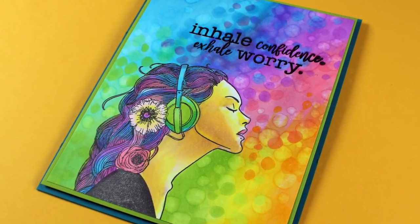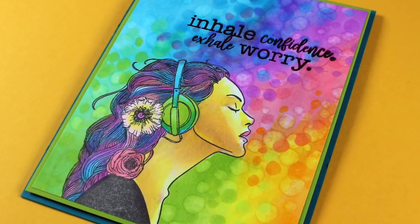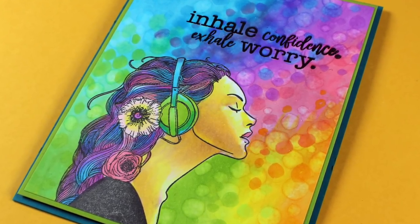Hi there, I'm Sandy Allnock, artist and paper crafter here on YouTube. I'm going to do a little bit of inspired coloring and then show you my play journal.